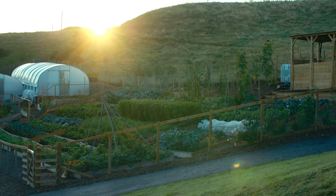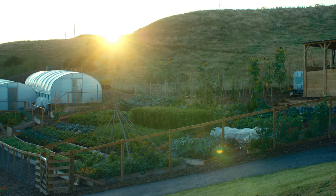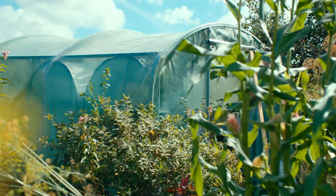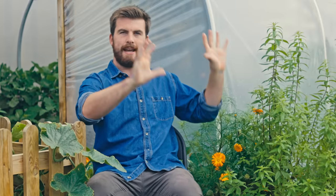An important aspect of placing a polytunnel is the orientation — should it be north to south or east to west? East to west works nicely if you want a lot of south-facing exposure; that's what I've done here, with all my tomatoes at the south end enjoying all the sun. North to south ensures that as the sun goes from east to west, everything inside at least gets some direct sunlight. It's really down to your position — either will work absolutely fine.